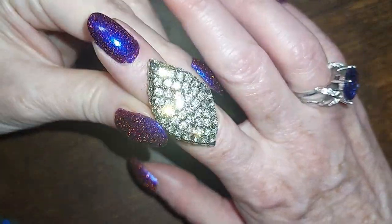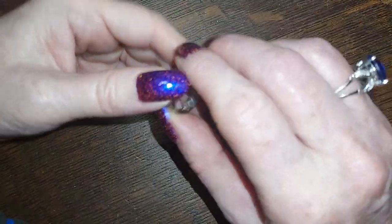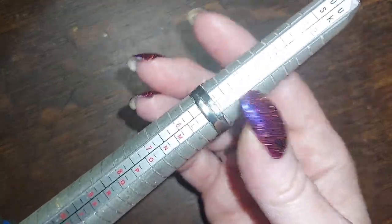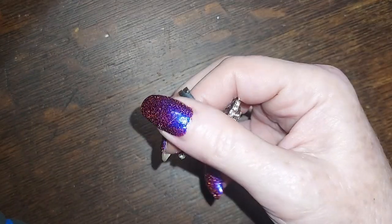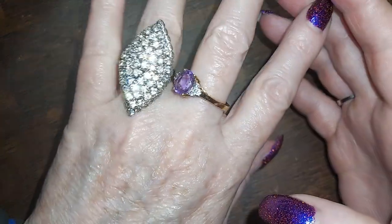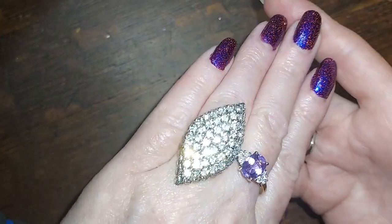This one is very very sparkly as well, and it's adjustable — the other one was stretchy, this one is adjustable. It's sitting at a five but it looks like it could go to a seven. It's really pretty. Look at that — ooh, cocktail ring! What a lovely shape. That's really nice — I'm gonna do that one for six.